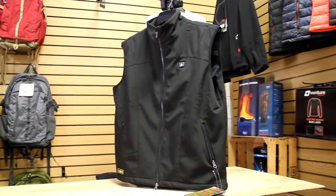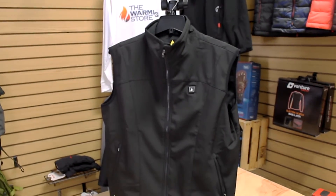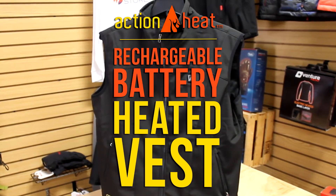The ActionHeat Battery Heated Vest is perfect for outdoor workers and enthusiasts, hunting, events, or just walking the dog. ActionHeat is here to deliver you hours of warmth, allowing you to enjoy the winter outdoors longer than ever before.